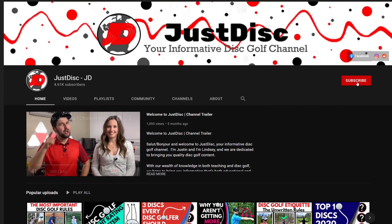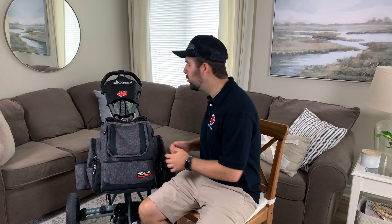Salut, bonjour, and welcome back to Just Disc. If you're new here and you like informative quality disc golf content, make sure you subscribe, like this video if you end up liking it, and be sure to check out some of our other helpful videos.